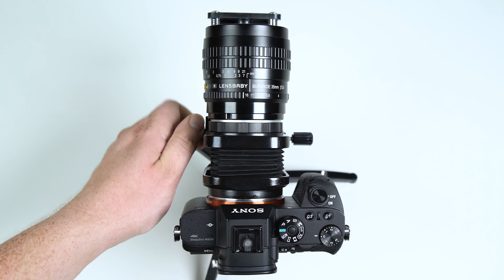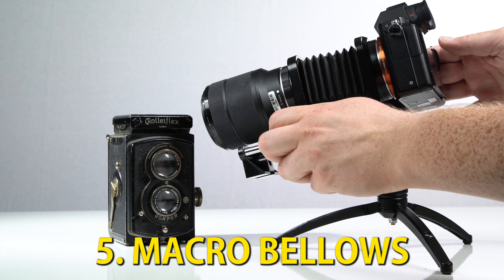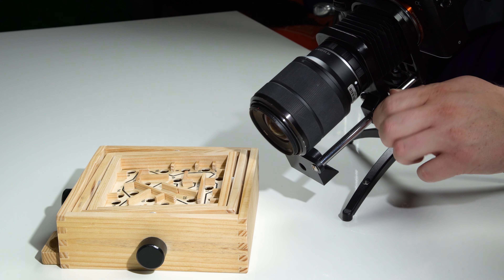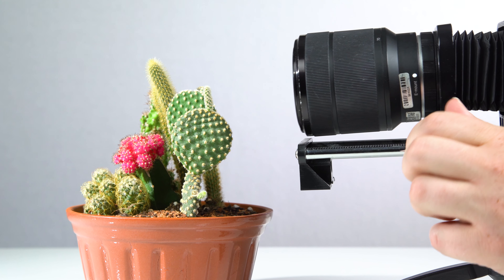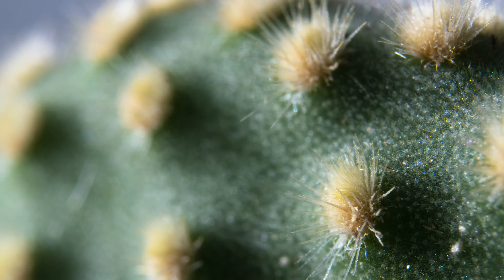Another adjustable macro option is our line of Macro Bellows, which use a rail-mounted collapsible bellows system to adjust your lens's macro focus. With Macro Bellows, you can move your lens even farther away from your camera than a Macro Helicoid's reach for extreme macro image captures.